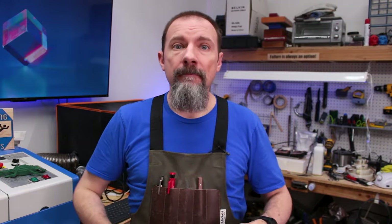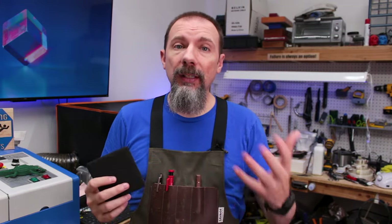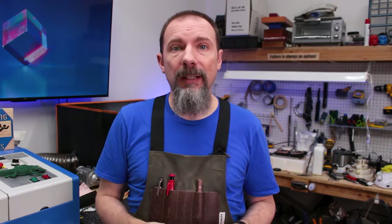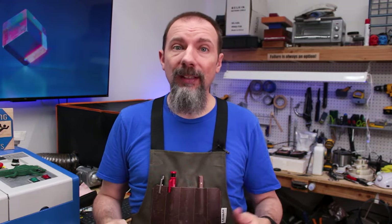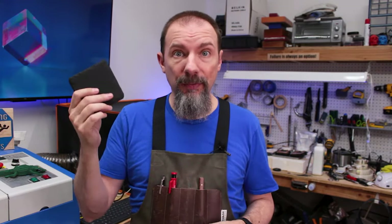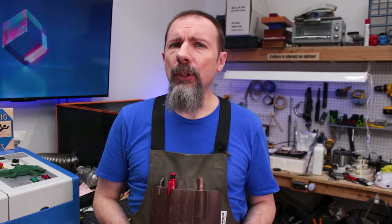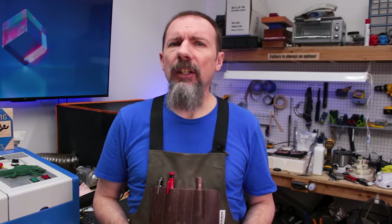It doesn't feel as wasteful to me, and that's why I'm doing it. I'm sharing this because there's probably a bunch of you out there doing this for hobby work and you don't mind spending a little bit of time to save on materials. If you're running a business and selling hundreds of these, this may not work for you — unless you've got an intern who needs something to do, in which case let the intern do it.